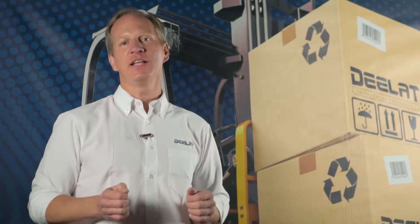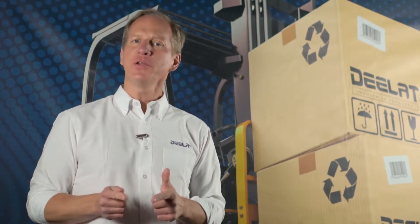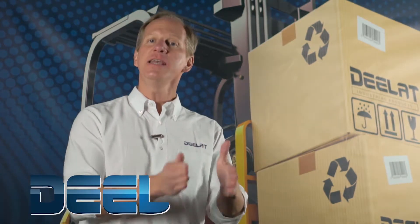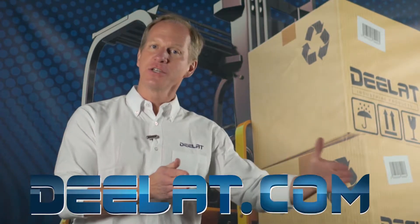Hey everyone, I'm Dan Olson with DLAT Industrial. Where do you deal for all your industrial products? You deal at DLAT dot com — that's D-E-L-A-T dot com.